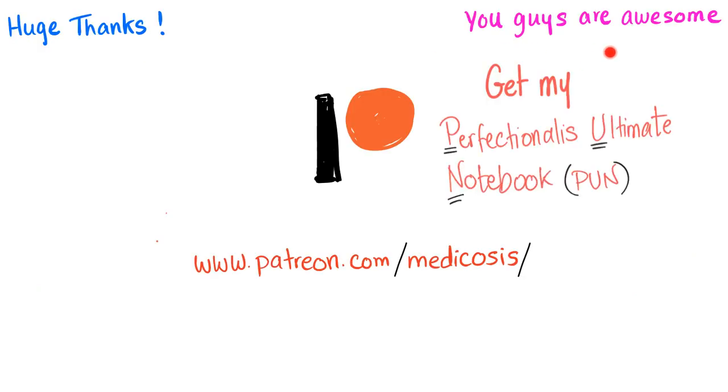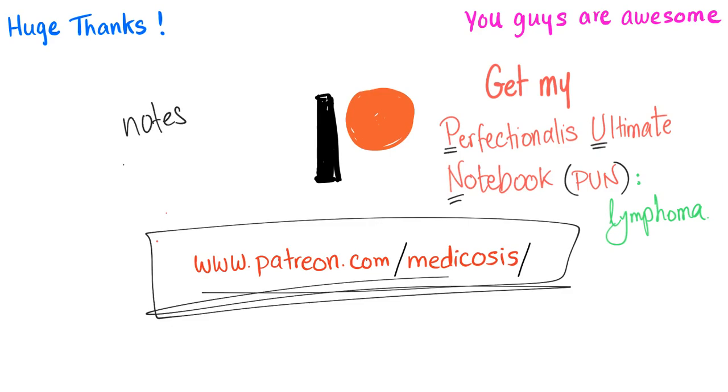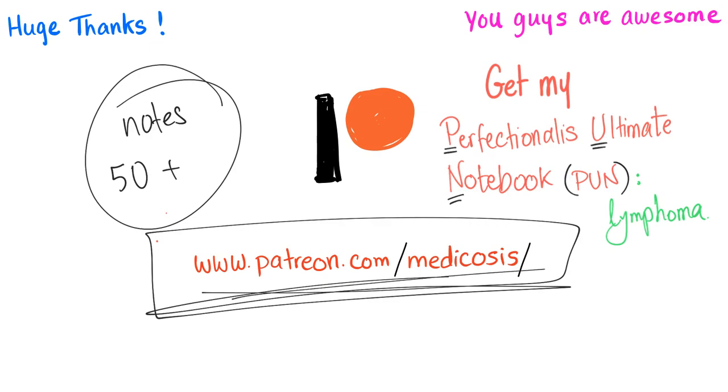Thank you guys for watching. If you enjoyed this video, please subscribe to my YouTube channel and consider supporting this channel on Patreon — I'll send you my notes, 50 hematology cases, and more. Go to patreon.com/medicosis. As always, be safe, stay happy, and study hard. This is Medicosis Perfectionalis, where medicine makes perfect sense.